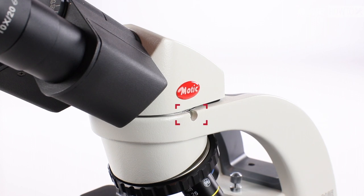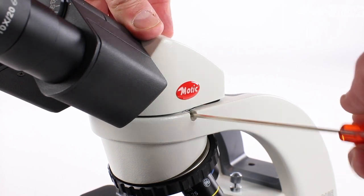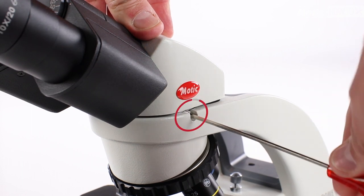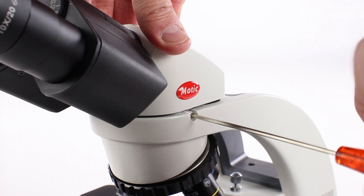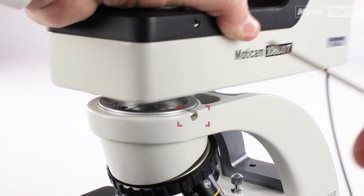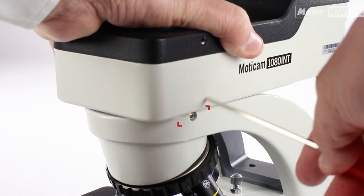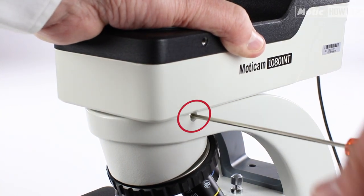First, the microscope head must be disassembled. To do this, we loosen the clamping screw with the Allen key and remove the head. Next, we place the bridge with the camera and the screen where the head was, and tighten the fixing screw with the Allen key.